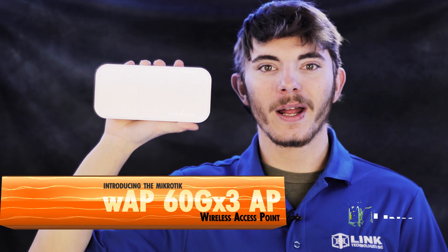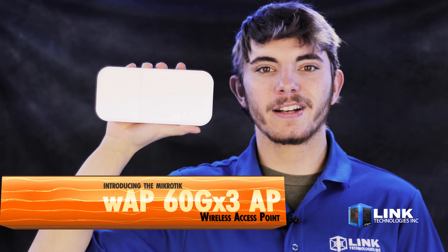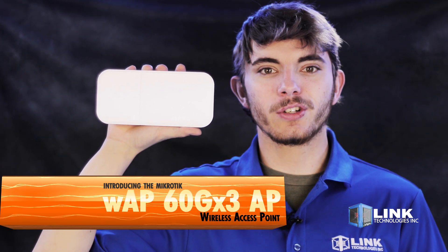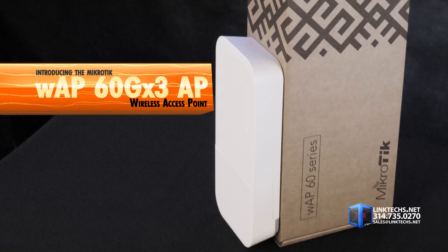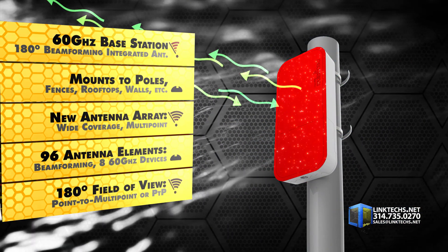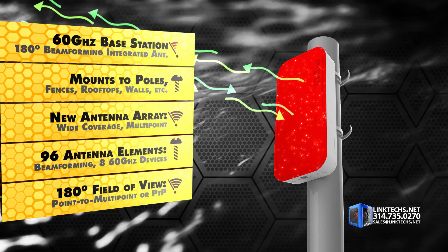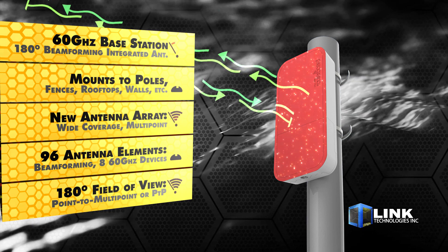Introducing the Microtik WAP 60GX3 AP Wireless Access Point from Link Technologies. This is a great solution for delivering high-speed wireless signal with specially designed multipoint connections. This is a 60 GHz space station with phase array 180-degree beamforming integrated antenna, all in a compact unit about the size of a hoagie sandwich.